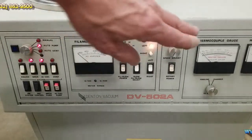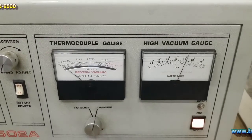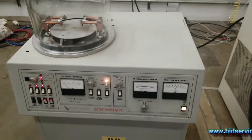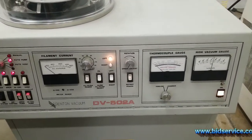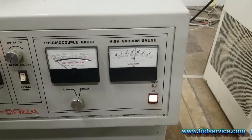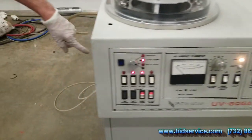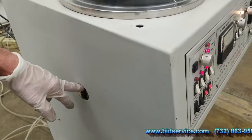We'll let it pump down for a while. We should normally reach around 2 to 3 times 10 to the minus 6 torr. As you can see we're down pretty close to that — about 3 times 10 to the minus 6. If you want to go any lower you can add liquid nitrogen through the port here; you'll need to attach a funnel and pour the liquid nitrogen in.